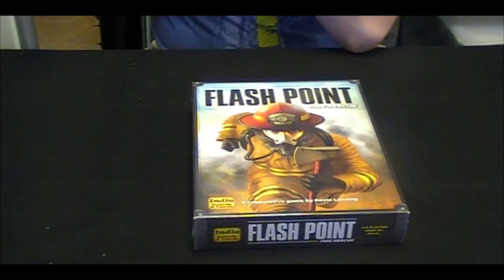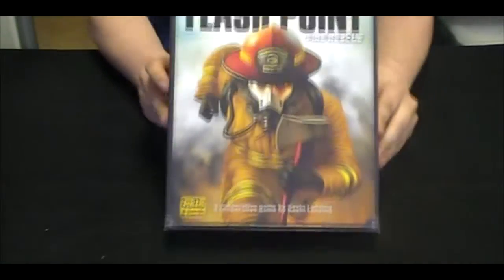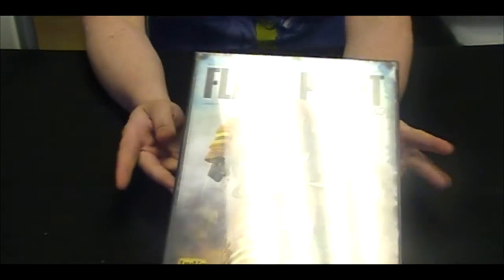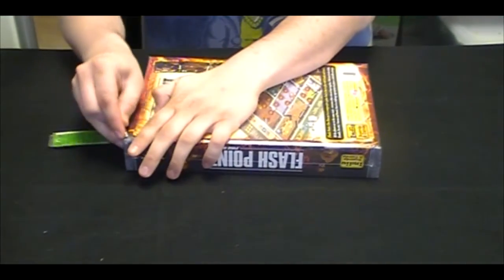Hey guys, it's IcyNear, and we are back at your hobby place with another unboxing video. This time, Flashpoint Fire Rescue. This is a game I've been ridiculously excited about. It's been on my want list for a while now.